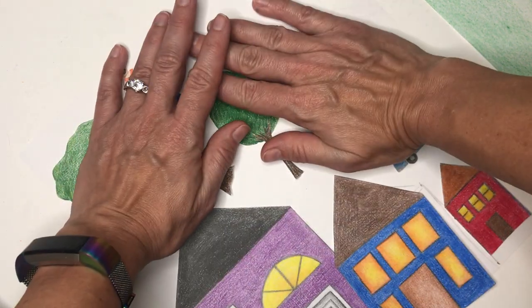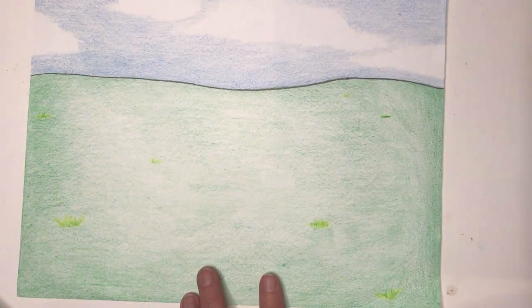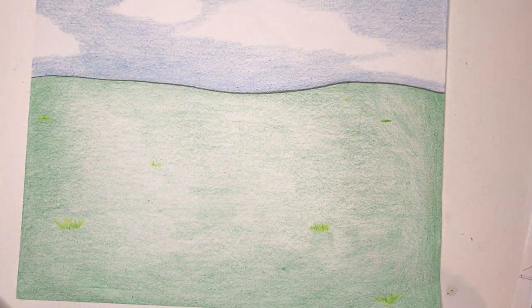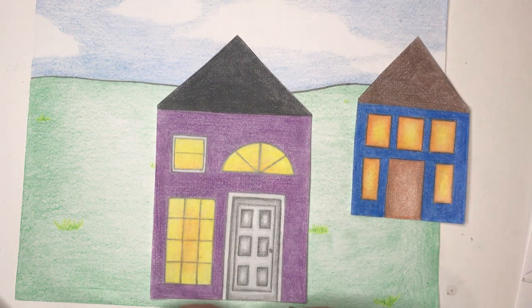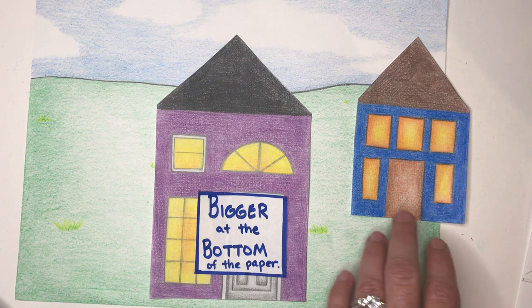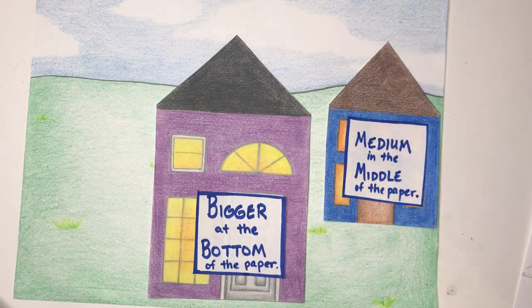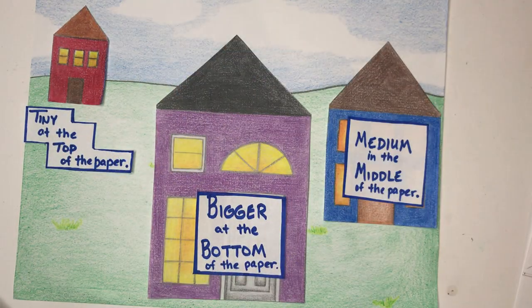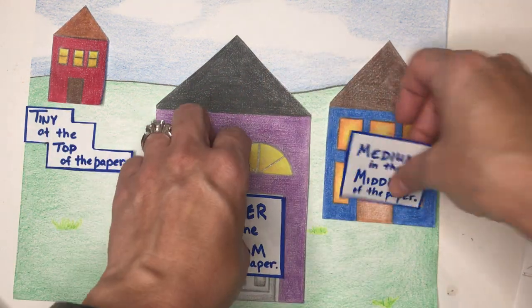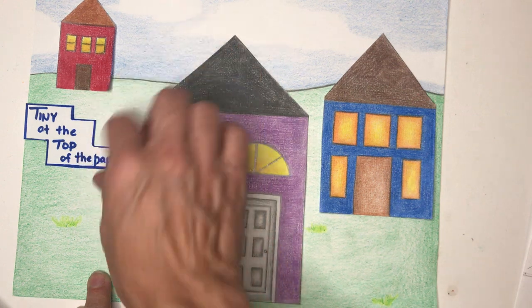That's for the more advanced artists. If you're just starting out or this is a little too much, just worry about the houses for now. Let's move on to our backdrop with the horizon line and assemble our picture. Plan out where you want to put everything before you start gluing or you might run out of room. Put big at the bottom, medium in the middle — halfway between the horizon line and the bottom is your middle ground — and then tiny at the top near the horizon line.